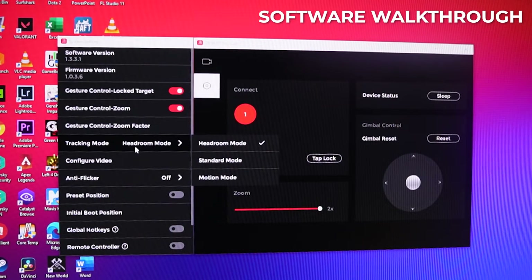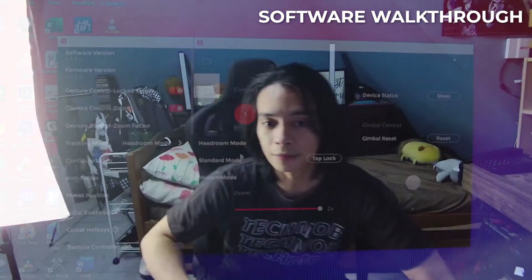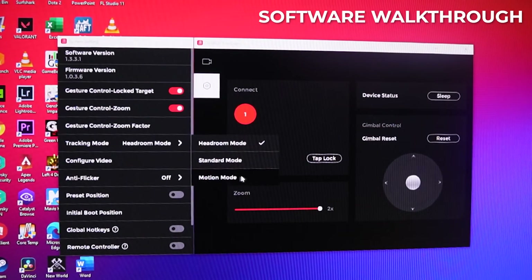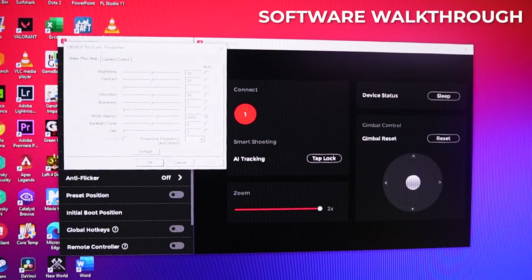Next is tracking mode. There's headroom mode, which keeps you in the middle of the frame; standard mode, which doesn't always keep you centered but does track your head; and motion mode, which is super useful if you're doing faster movements like going around the room or working out. We can also configure the video — adjusting brightness, contrast, saturation, and other settings that affect the picture quality.